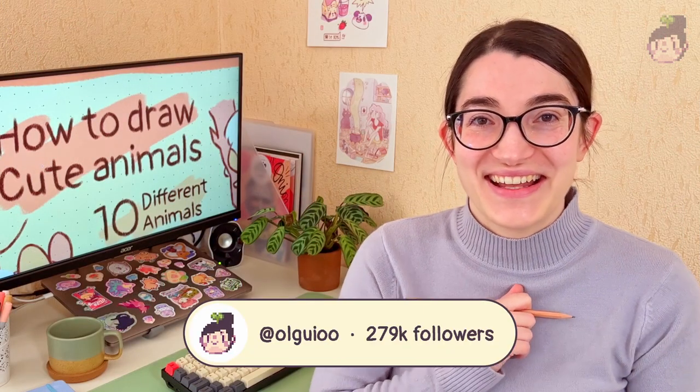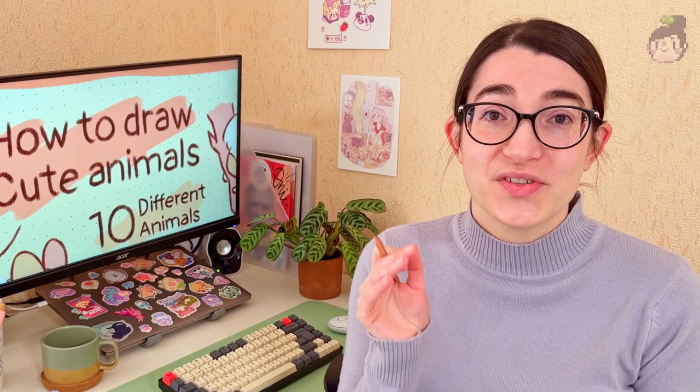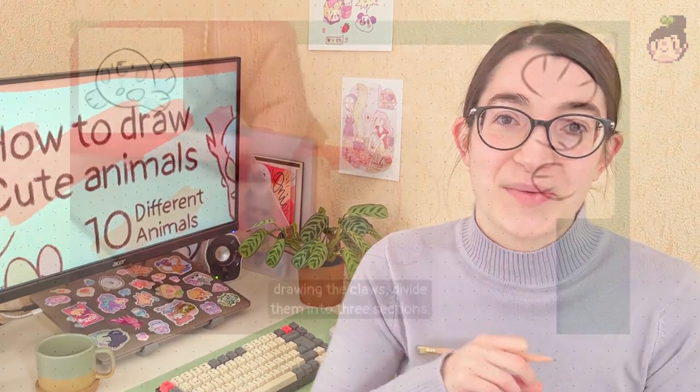Hola! It's Olga here and I'm an illustrator from Spain. I have created this course for any of you who might want to learn how to draw super cute animals in a very simple way.